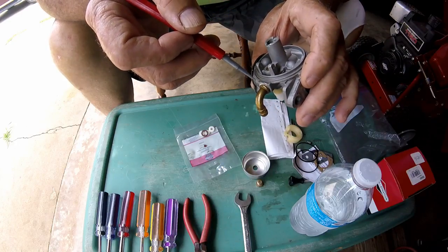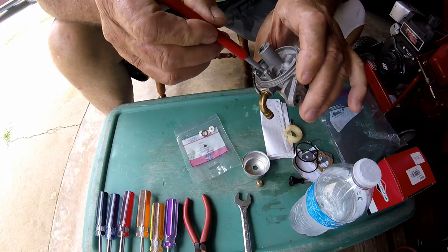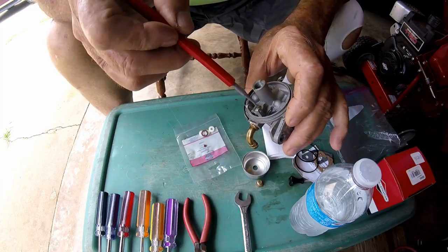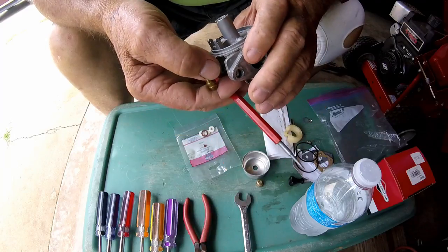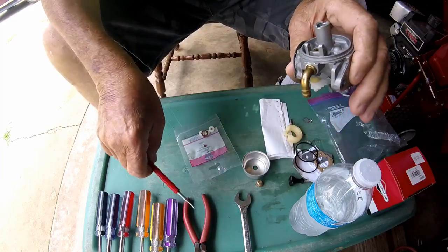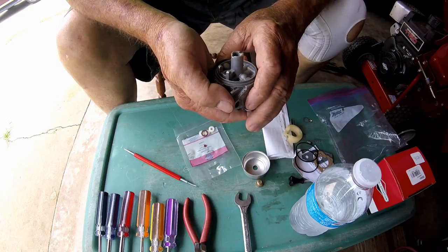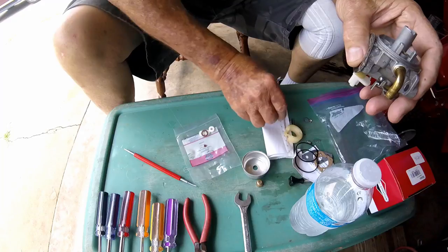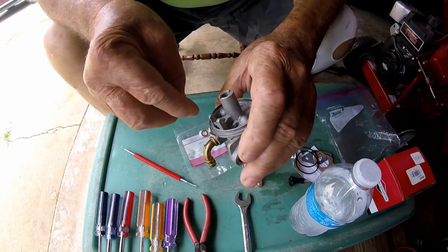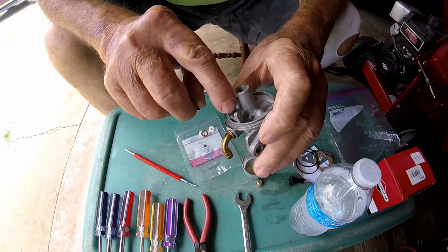I dug and pulled and poked with this thing trying to pop it loose. By then I had already scratched up the little seat in there. I thought maybe it's just real tight, so I took a little cheap metal screw and screwed it down in there about a half turn and gave it a good yank. All I succeeded in doing was tearing up that little rubber seat in there. I didn't realize I had done it at the time - you've got to really look at it with a magnifying glass to see how I screwed it up. I put this carburetor back on the wood chipper.